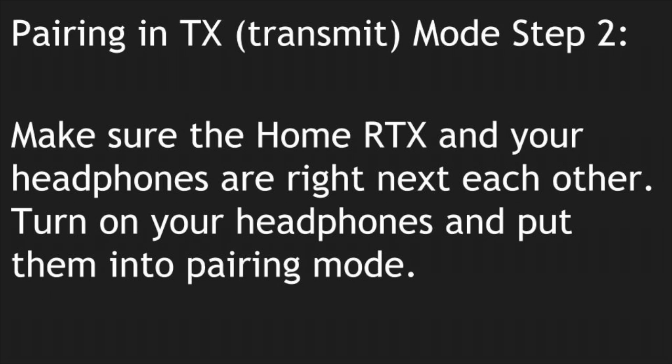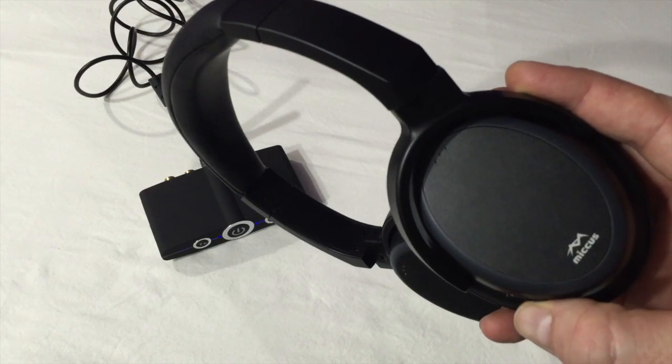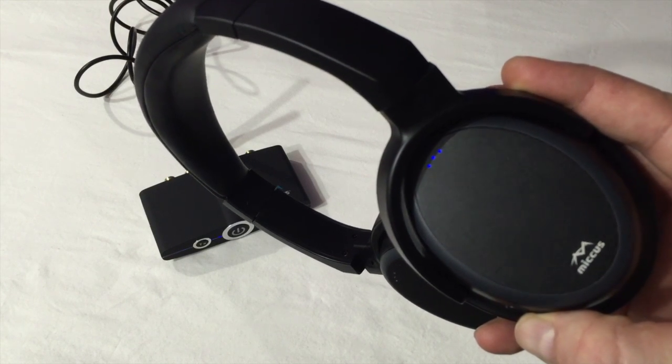TX Pairing Mode Step 2: Make sure the Home RTX and your headphones are right next to each other. Turn on your headphones and put them into pairing mode.